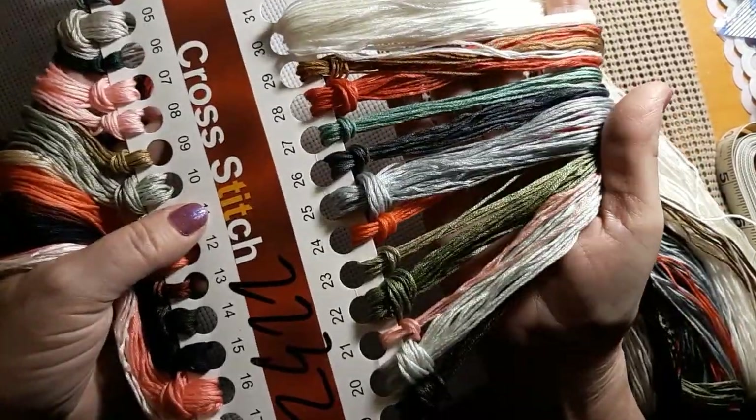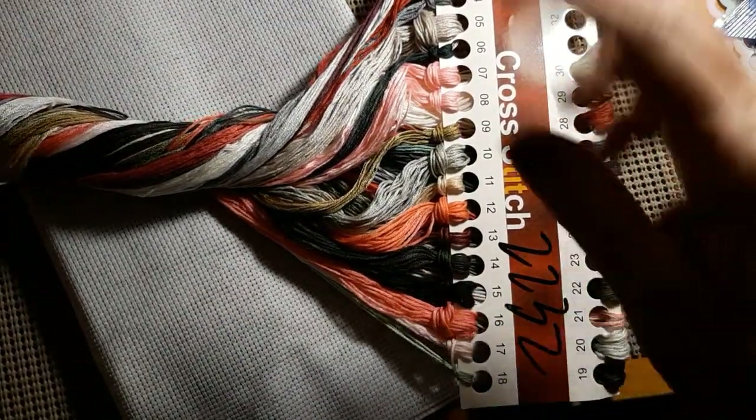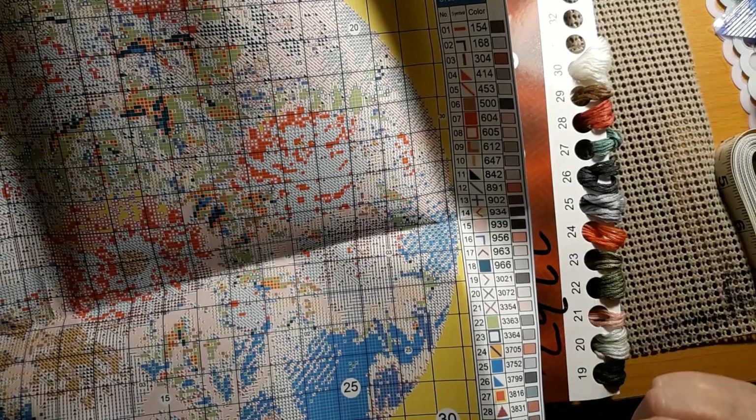Aren't they beautiful colors? There seems to be a lot of them. Very soft threads. And it is an 11 count. It's just a nice mix of pinks and greens. And there's even some — let's see — 3865, 939, 823, and 3371 for a brown. So it's mostly greens and pinks. But just beautiful corals and reds. Gorgeous.